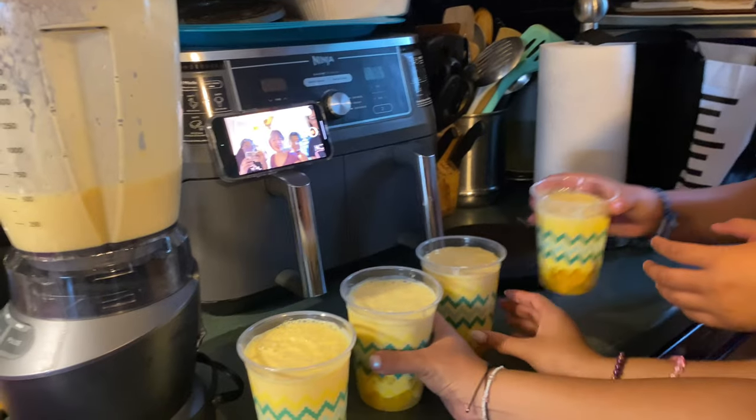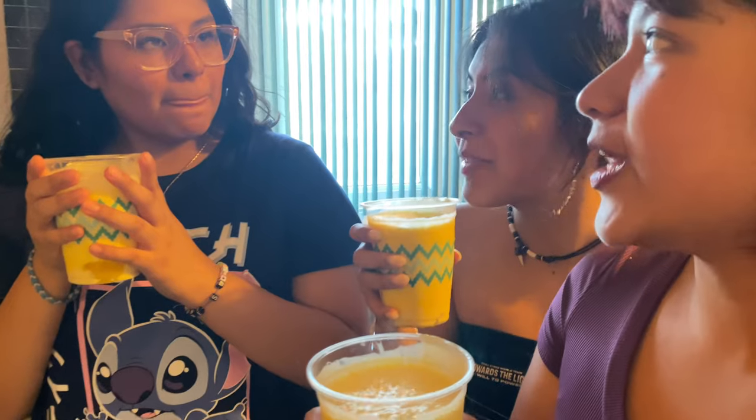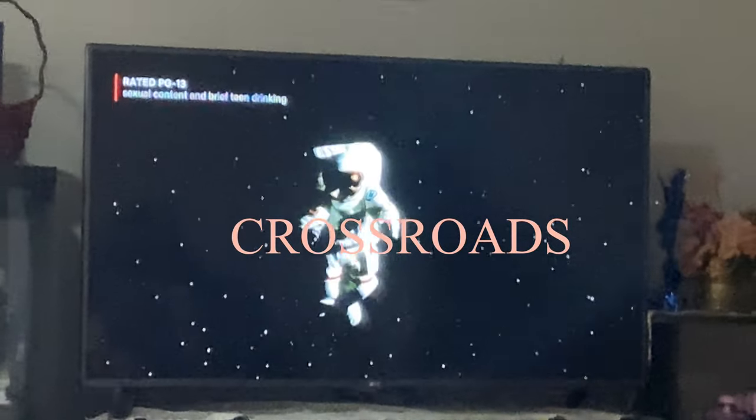Yeah, yeah, yeah. Cheers! Cheers! Oh hi, my man — I did not see you. That was really good. I said the Shake Shack dress. PG-13, you can't watch it. Oh my God.